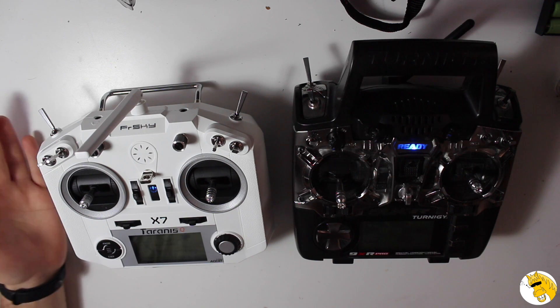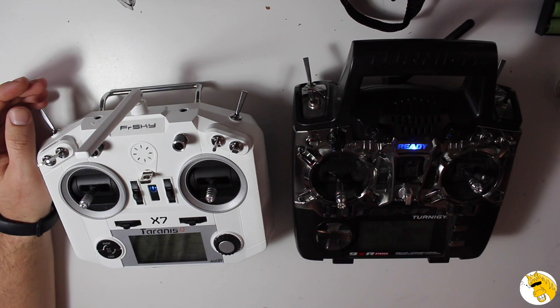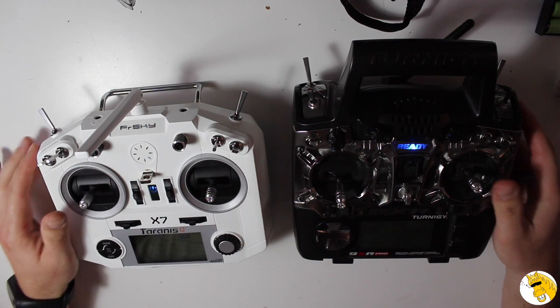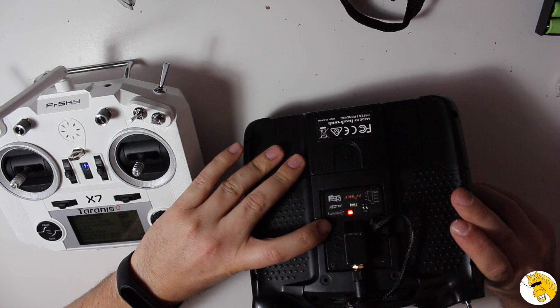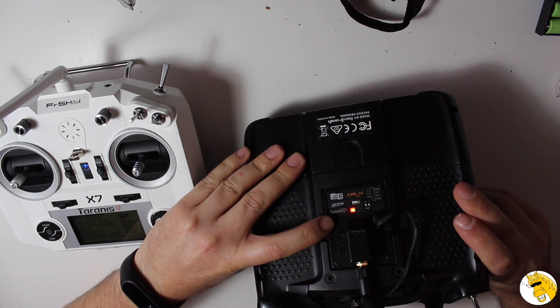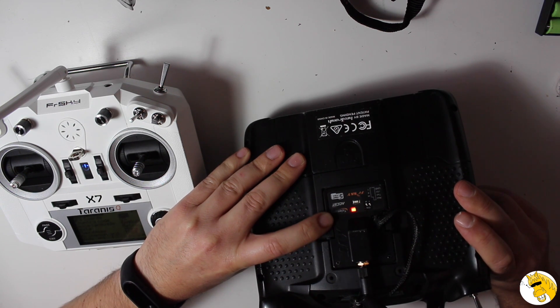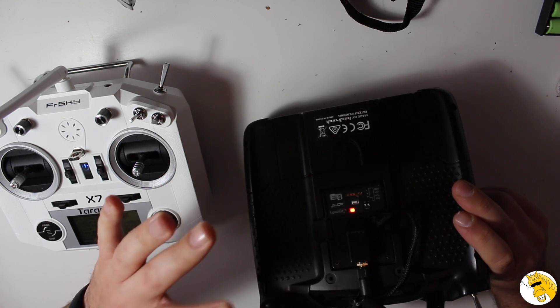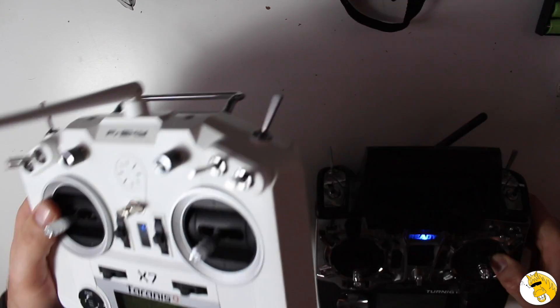First of all, they both have the most common protocols: PWM, PPM, and SBUS. Both have them, but on the Turnigy I had to add a module. If you use the DGT module, you won't have SBUS, so you won't have the 16 channels. You'll still have telemetry, but at the moment I think it's better to go with this model where it's all built in.